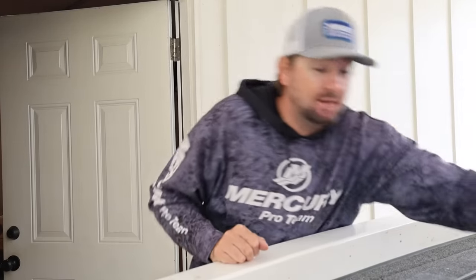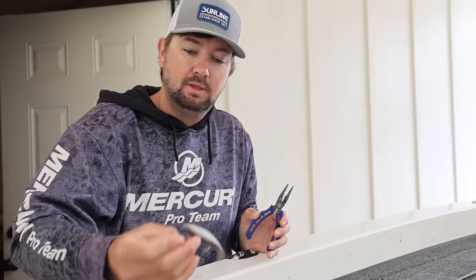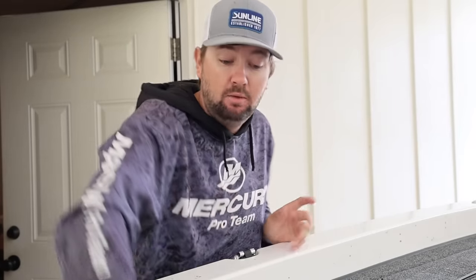They're in stores now, actually available. All the Crush City baits — I've got a freeloader rigged up right here — they're all for sale at some of the major retailers. That's pretty exciting for us at the Crush City team because they haven't been available for a while. Everybody's known about them because my boy Wheeler won a pretty decent-sized tournament on them — he won $100,000 this year on Guntersville on the freeloader, and everybody's been wanting them ever since. Now they're available, but act fast because I think they're going to sell out pretty fast.